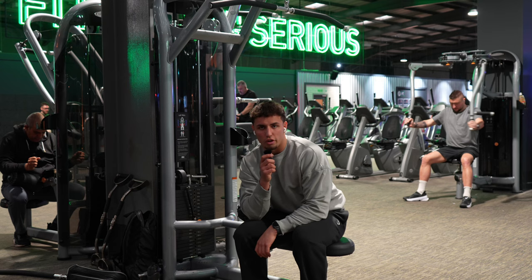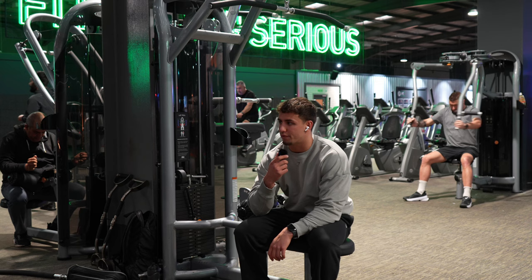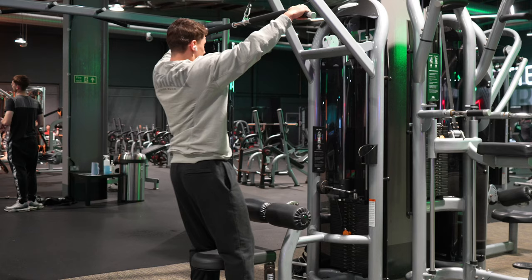Starting off the session — upper day. Lat pulldowns to start, then T-bar row, then one more back movement probably like a face pull using the ropes, and then finish off with arms. That'll be the day in terms of the session complete. Enjoy the session and I'll catch you after.